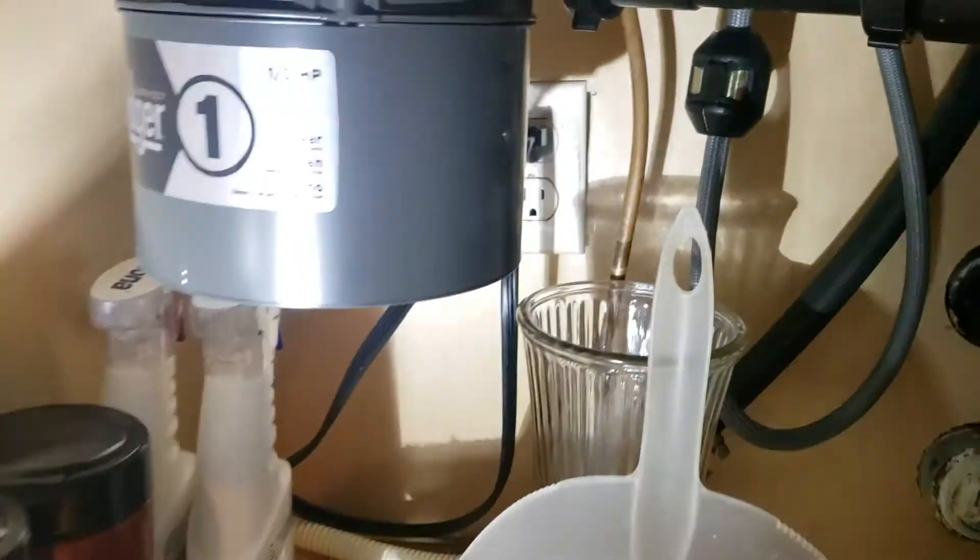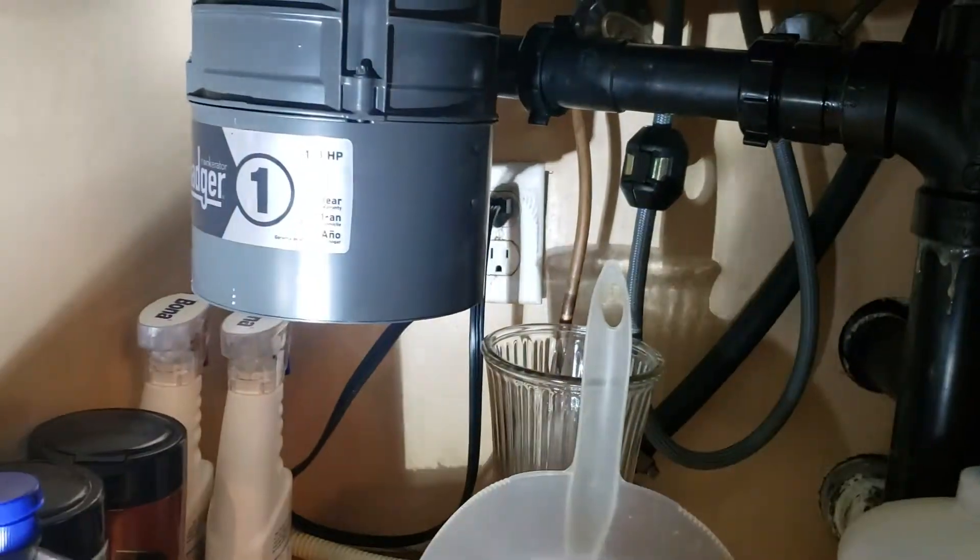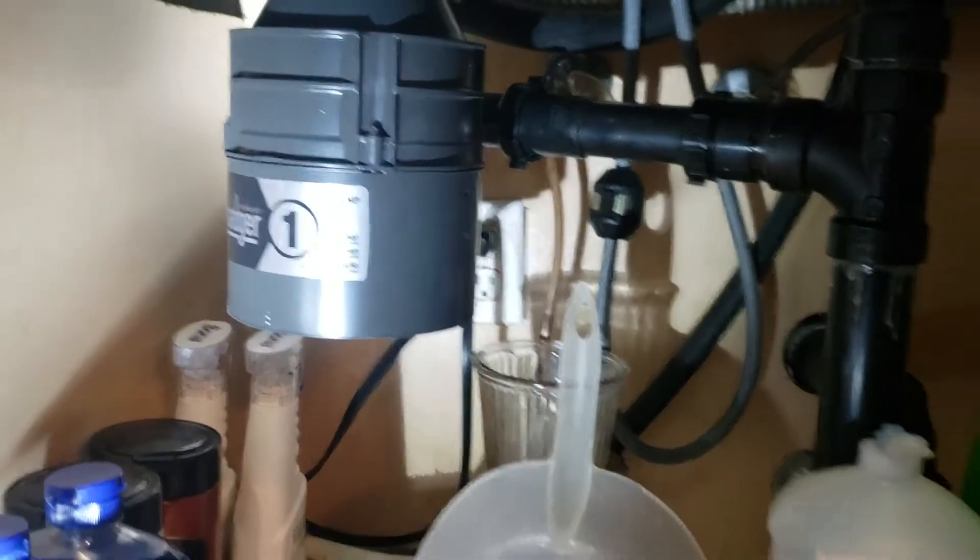The disposal is plugged in. We've tested it, run lots of water down it — no leaks, no drips, no errors. Outside of that, this installation is done.